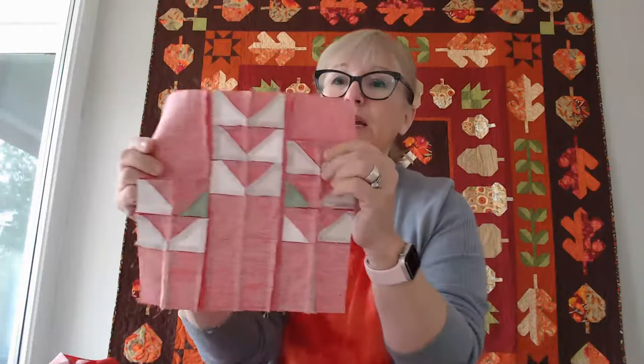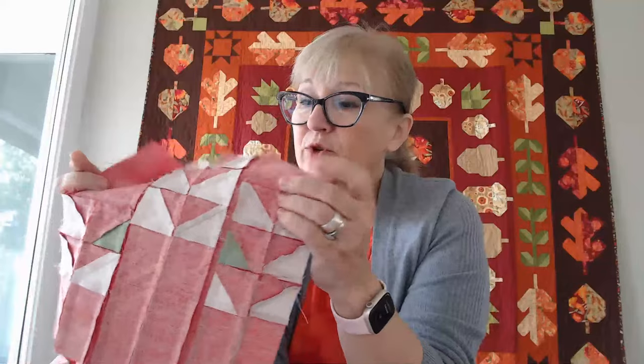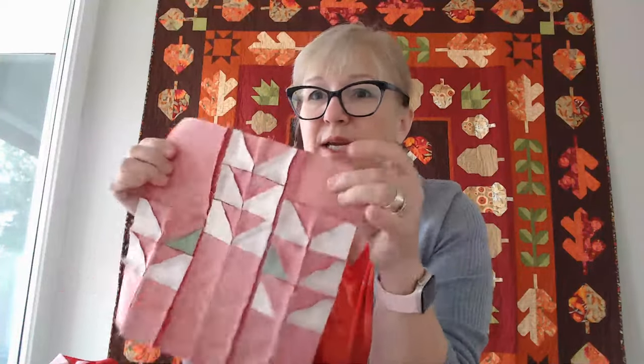Same thing with my pressing on here. I'm usually pressing one direction when I am trimming my half square triangles. I'm pressing in towards any kind of little sashing, letting that take the bulk of my seams and pressing in towards it.